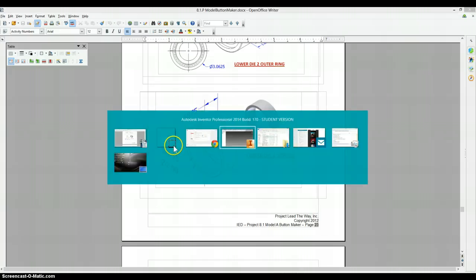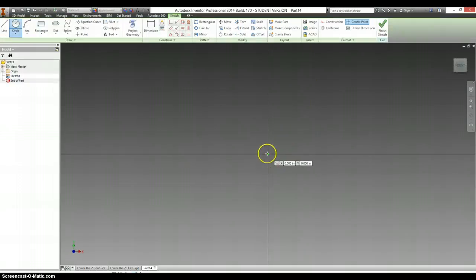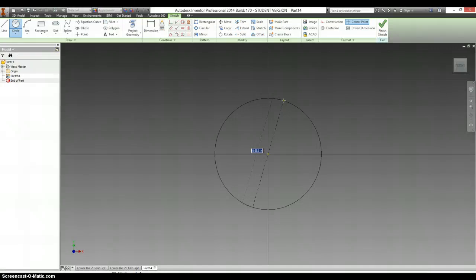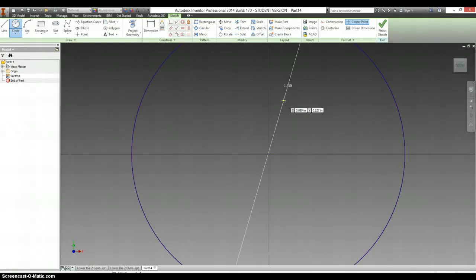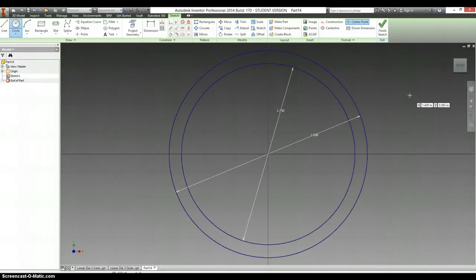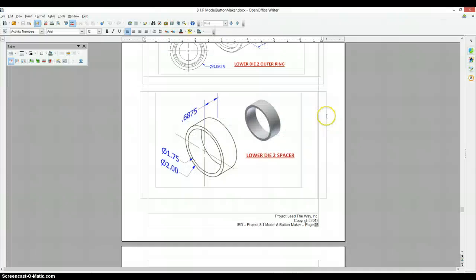So let's go to Inventor, create a 2D sketch. First circle: 1.75 inches. Next circle: 2 inches. E for Extrude, 0.6875.